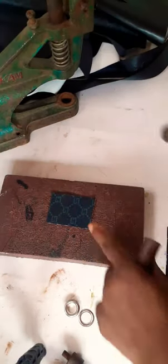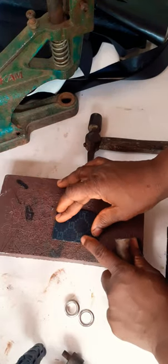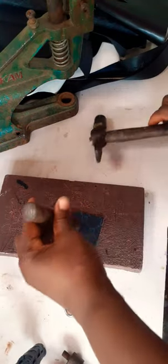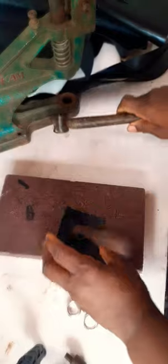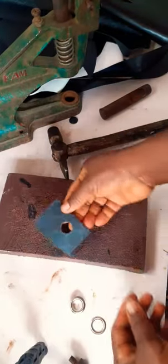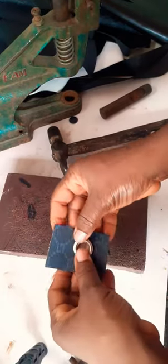Let's say this is the bag you want to punch — you want to have eyelets. After getting wherever you want your eyelets to be, you punch the hole. This is the hole here, and this is the front of your bag, so I'm going to put this here now.